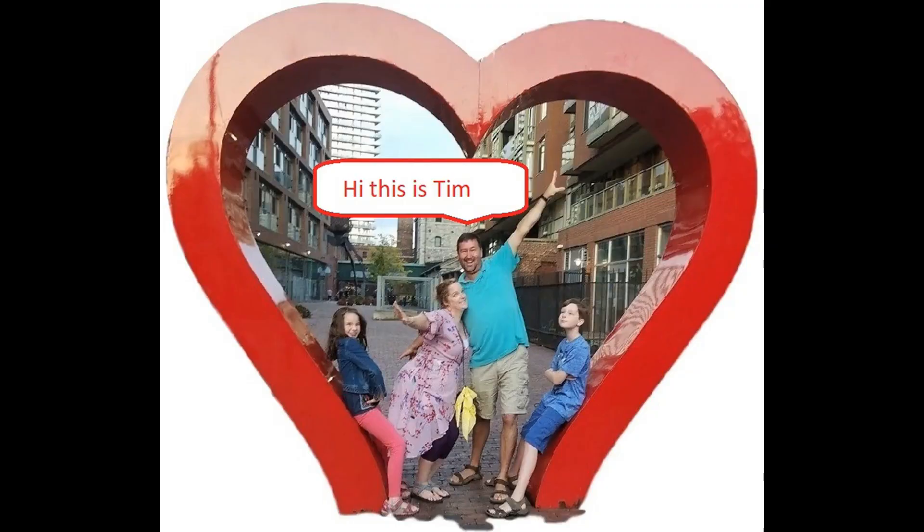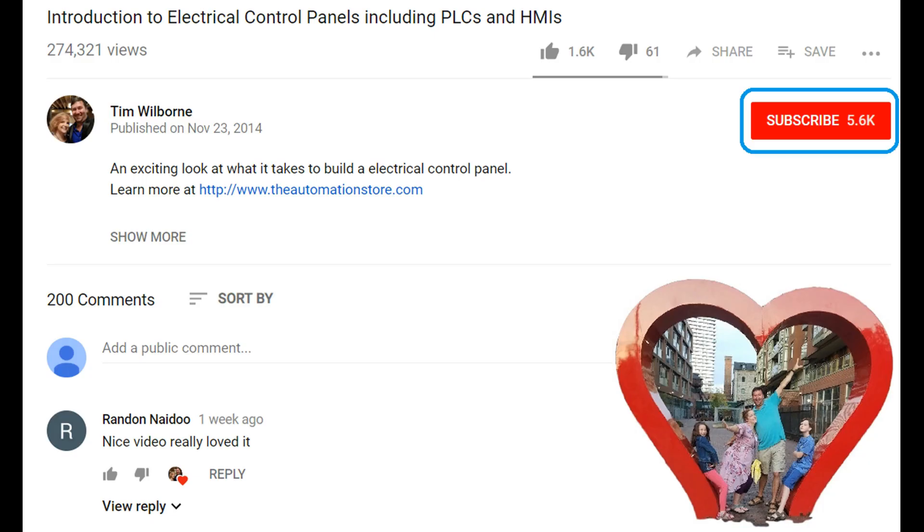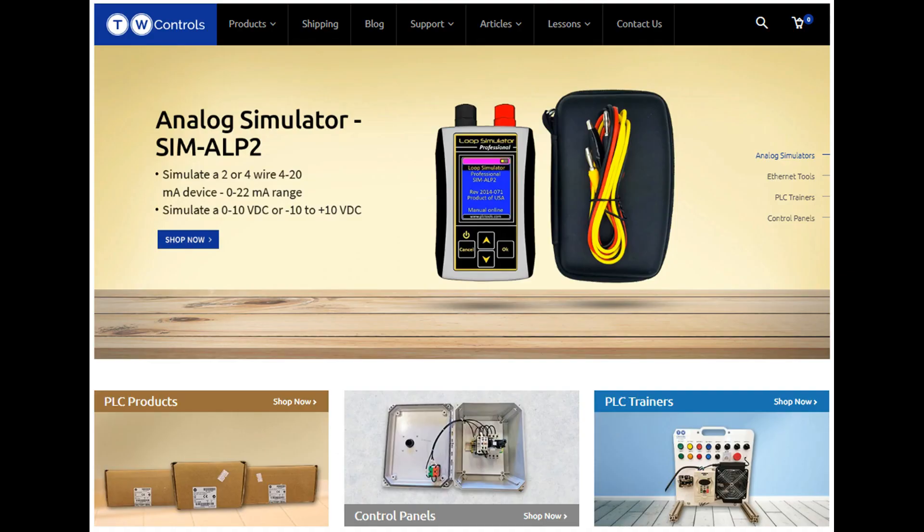Hi, this is Tim. And this is Amber of TW Controls. We run the automation store. Be sure to subscribe for more great videos, and like this video and comment on what you would like to see next. Visit our website where we offer a full line of PLCs, simulators, control panels, PLC trainers, and more.